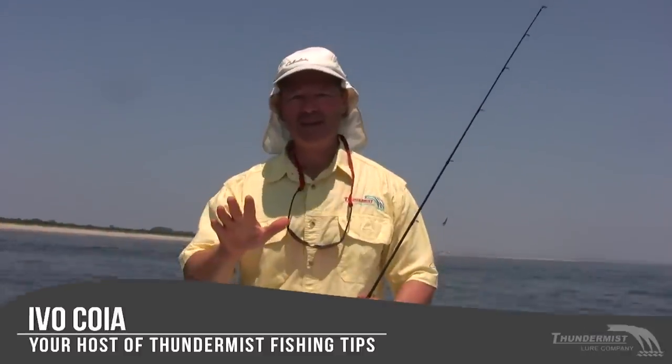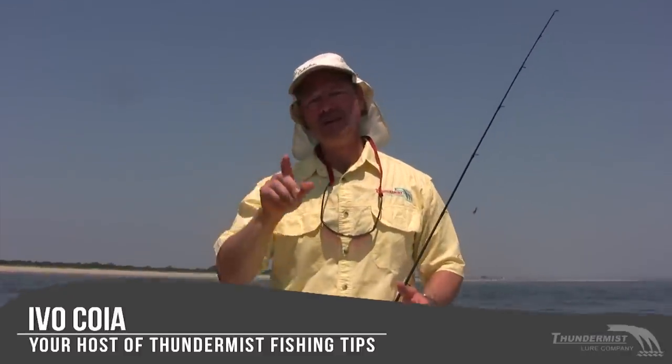Hi folks, it's Ivo here from Thunder Miss Lure Company and welcome to today's episode of Thunder Miss Fishing Tips. We're out here fishing the friendly waters of New Jersey out in Raritan Bay right off Sandy Hook. It's a scorcher today and I hope the fishing is just as hot. Today we're going for fluke, otherwise known as summer flounder.